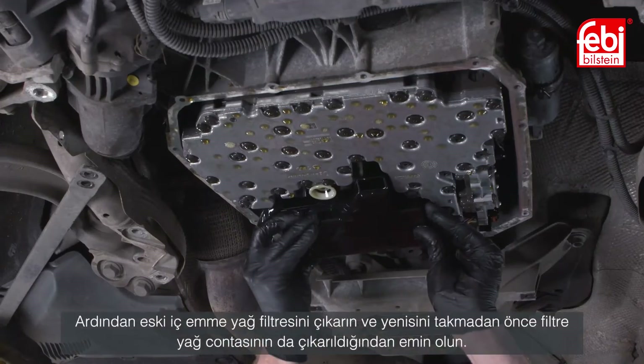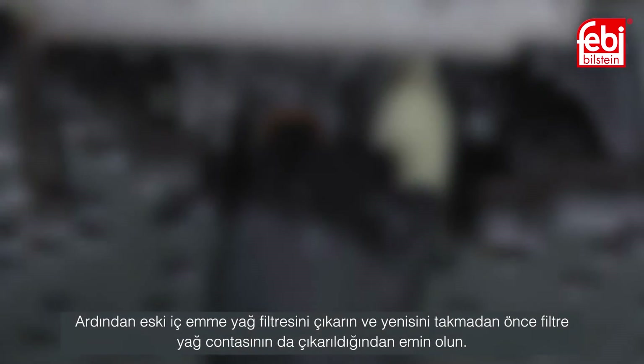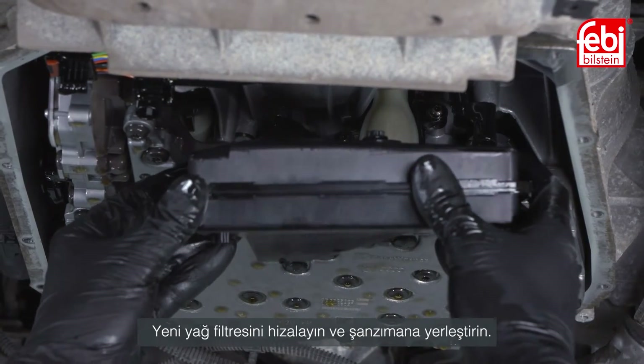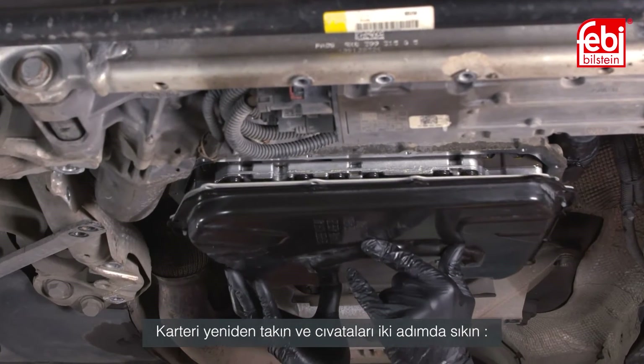Next, remove the old internal intake oil filter, making sure the filter oil seal is also removed before fitting the new one. Align and insert the new oil filter into the transmission. Refit the oil pan and tighten the bolts in two stages.